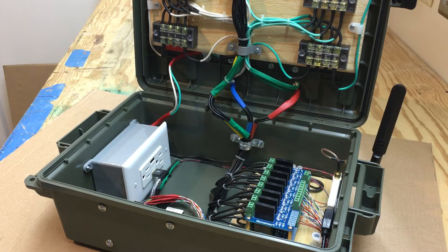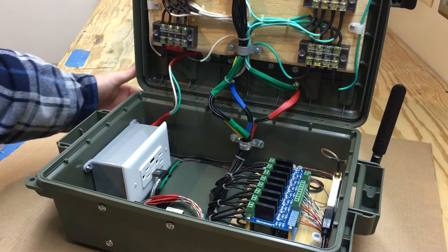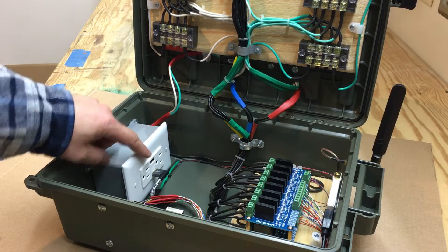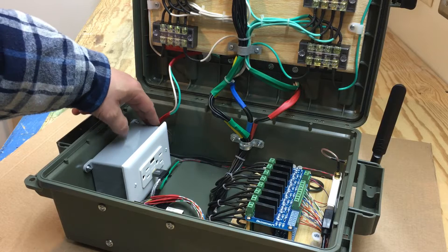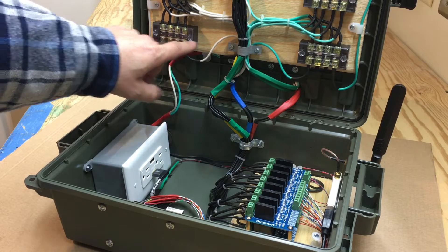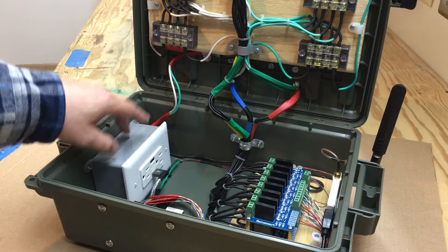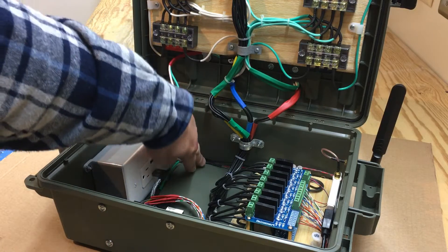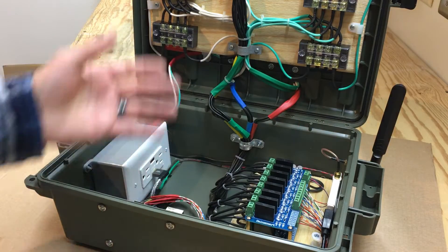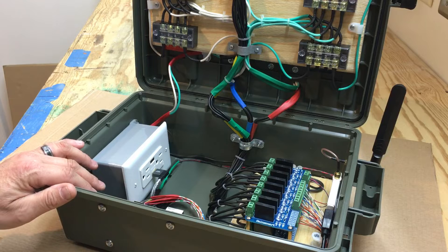The two eight-channel solid-state relay boards are stacked on top of each other. My power comes in and supplies power to the receptacle. I came off the receptacle and ran my neutral and my ground up to here, then I ran a hot wire over to here.